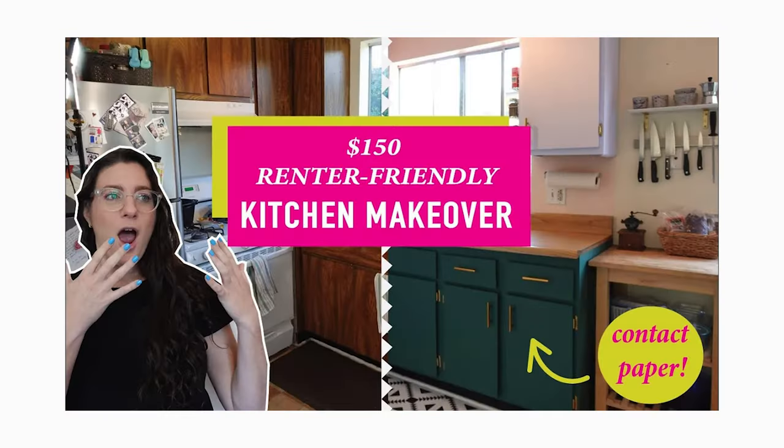Welcome back to a very exciting episode of Laugh Cry DIY. I am Katie, and I am Cry. This is channel best friend Rachel who you might remember from this video and this video and especially our kitchen makeover that we did with her, which was the first kitchen makeover on my channel.